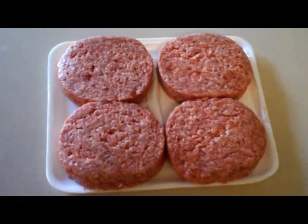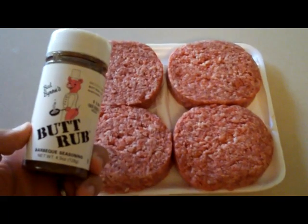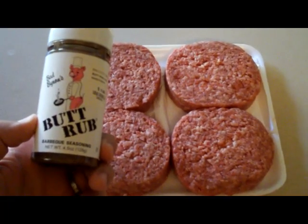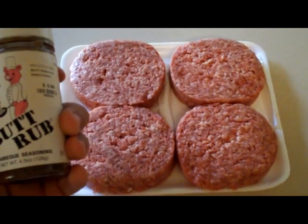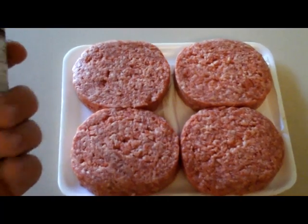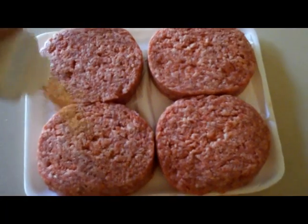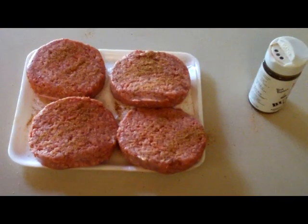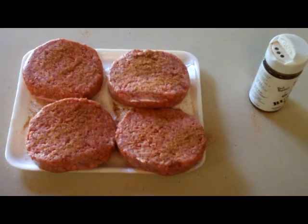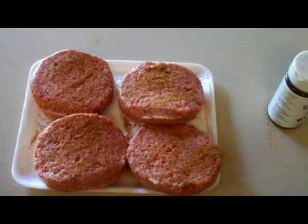Now the next step would be to season your burgers if you wish to do so. You can simply use some salt and pepper, or what I like to use is Bad Byron's Butt Rub. It's a barbecue seasoning. I use it on my pulled pork quite a bit. It's a good all-purpose seasoning rub. Just add however much you'd like for good flavor. Once I've got both sides seasoned, I'll let them sit for a few minutes while the egg gets up to temperature and let the seasoning soak into the meat.